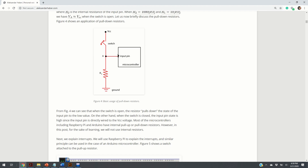Here you can see the basic usage of a pull-down resistor. R1 is a pull-down resistor. When the switch is open — when the button is not being pressed — the voltage at point A will be equal to ground, that is 0 — the low state. On the other hand, when you close the switch and press the button, the voltage at point A will be high, corresponding to VCC.